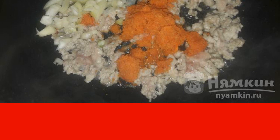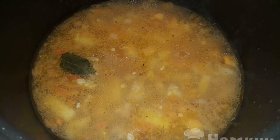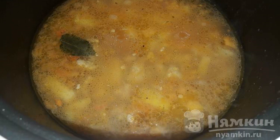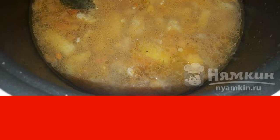Next, add the chopped onion and carrot and fry for a couple of minutes. Now we cut the tomato into small pieces, add it to the pan, and fry for about five more minutes.